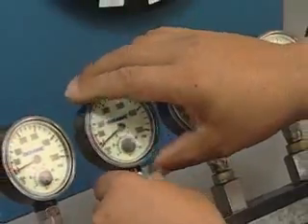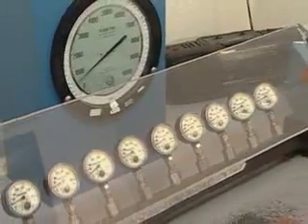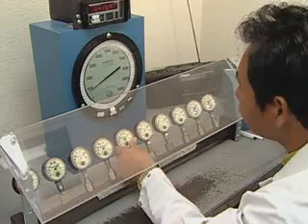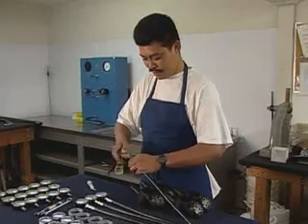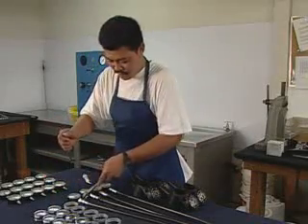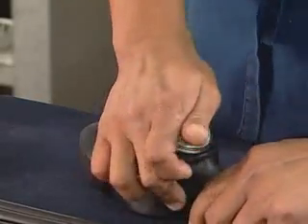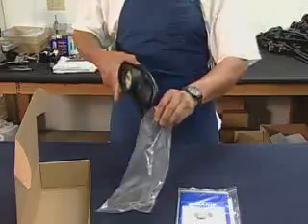After final assembly, each gauge goes through a final accuracy check. If the gauge fails, the tester throws it away. Workers attach approved gauges to hoses and position them in a console. Then they bag and box the gauges for shipment.